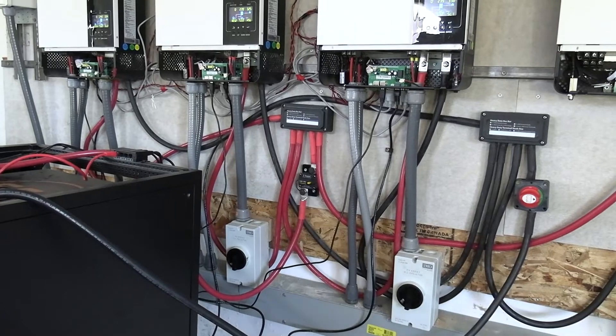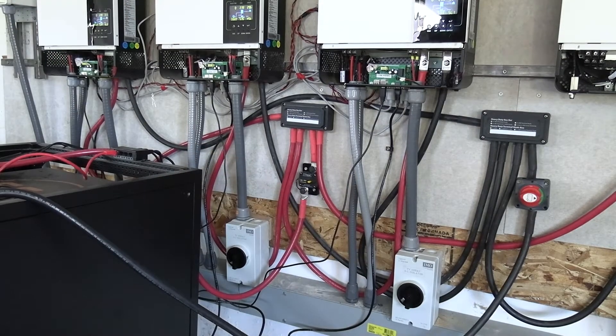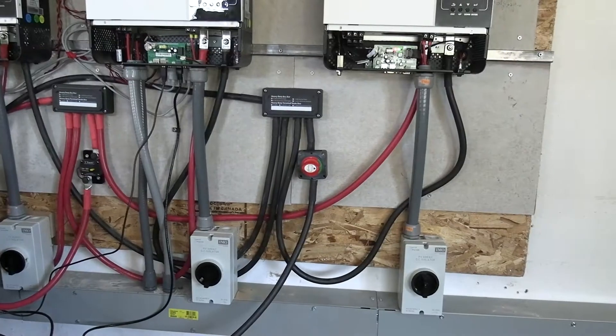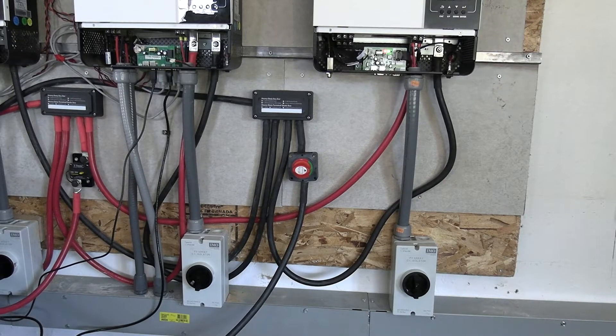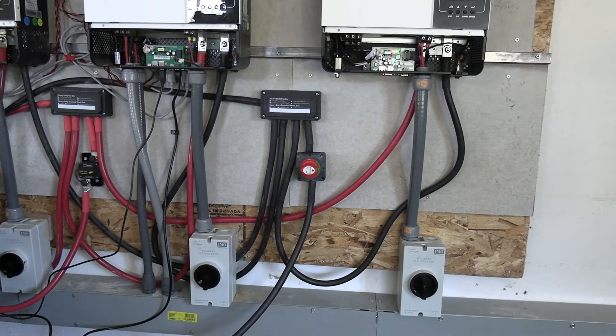I went ahead and put a breaker in there — a 200 amp type breaker. And I put a battery shut off on the negative side. That way my leads would be about the same length and everything, and hopefully everything just works the way it's supposed to.